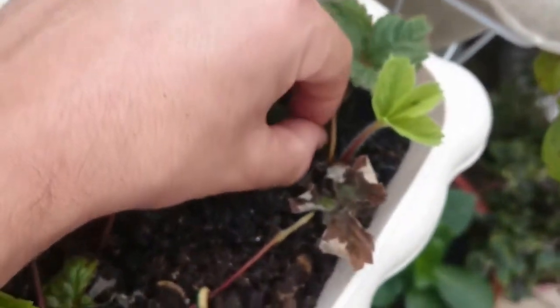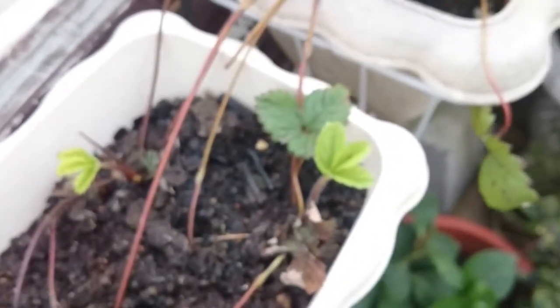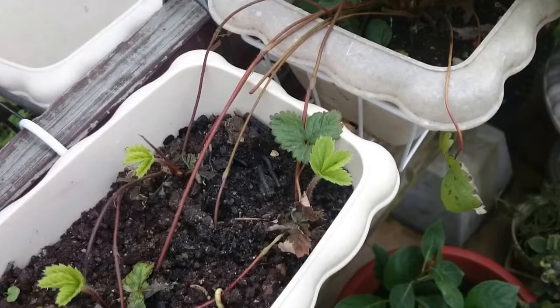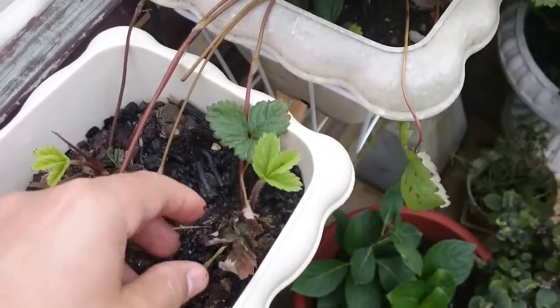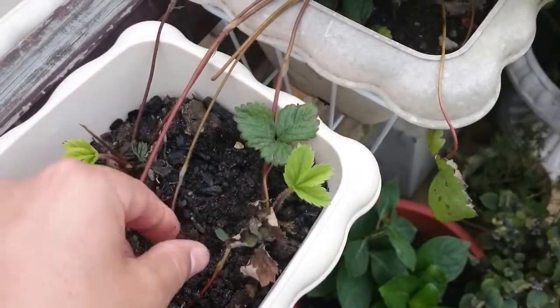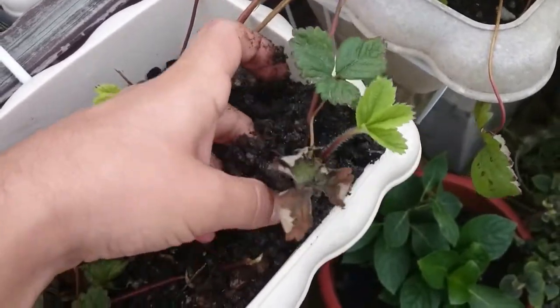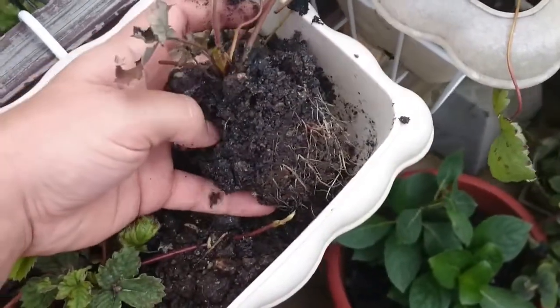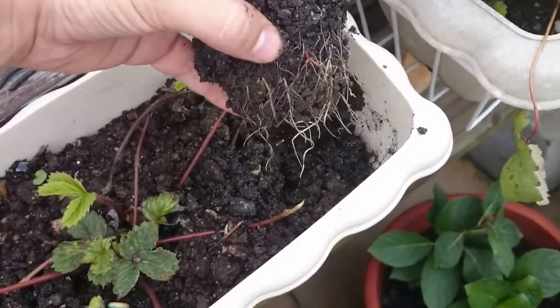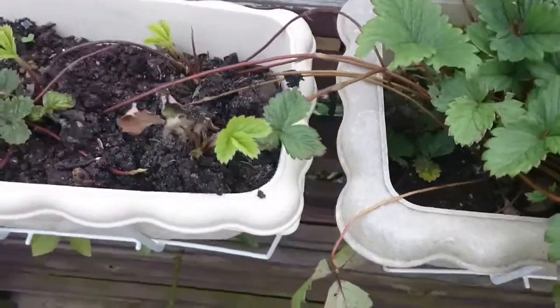Okay, so this one here — I get this out and try to make it a bit more clear. Okay, so here we go to get it out. This one has quite a lot of roots. See, this is a root mass in two and a half weeks.